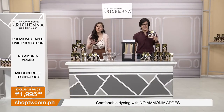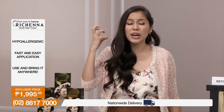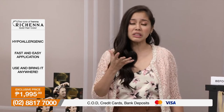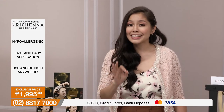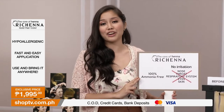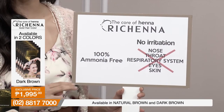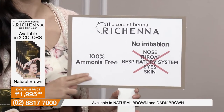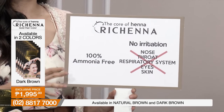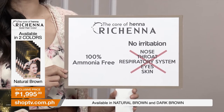Now, many viewers are probably thinking — as we get older, we're worried about chemicals affecting our hair. For example, ammonia is usually found in many hair dyes, but not this one. We guarantee it is 100% ammonia-free. So you won't experience throat irritation, nose irritation, or that harsh chemical smell. None of that with our premium quality Richena Gold Hair Color. It doesn't just help your hair — it also has none of the bad ingredients that aren't helpful to your scalp.